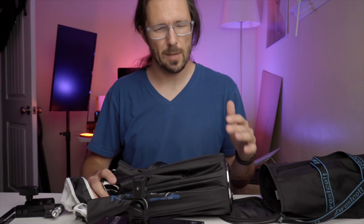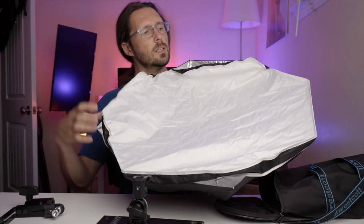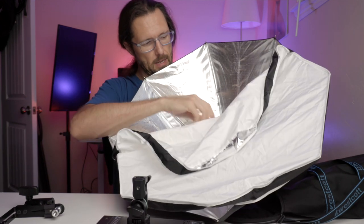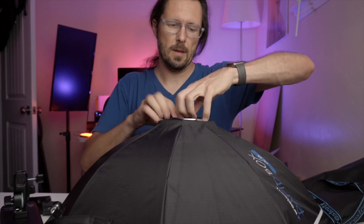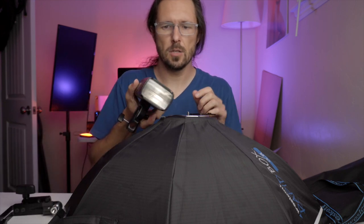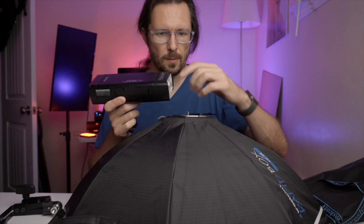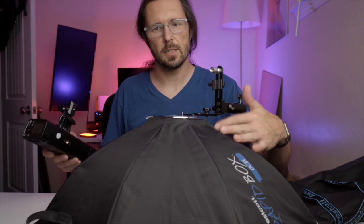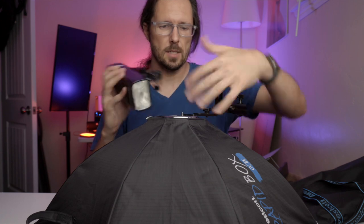Really quickly I wanted to show you the setup I was using. I'm using this Westcott Rapid Box — it's a roughly 24-inch Octabox with a single layer of diffusion. It generally takes a flash like a speedlight, but what I've done is adapted it to use the AD200 Pro since you can use the speedlight head. If I don't need a lot of power I'll use the bare bulb head, but the speedlight head gives me a lot more power output.